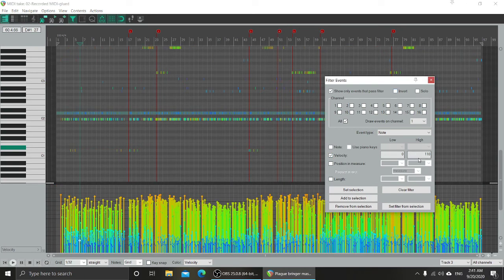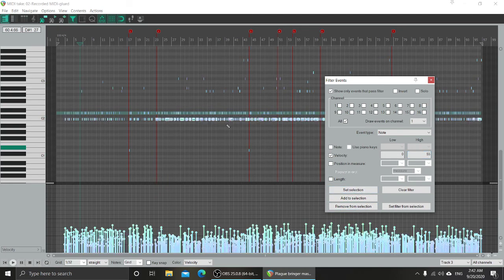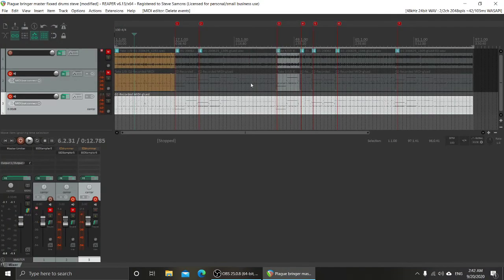If I invert it we see everything captured by the filter. I'll set it back to 55 like I said, hit 'Set Selection,' and it selects them all. Now I go back over to this window and just hit Delete. Going back to the original project we now have a more cleaned-up MIDI track. That sounds better to me — so that's one thing we can do.